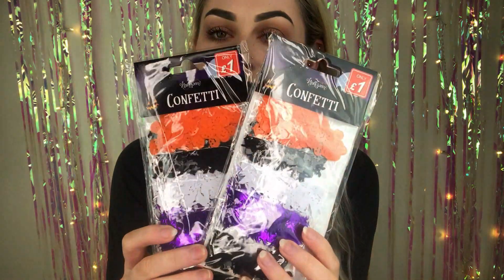Kind of going back to craft stuff, this is also from one of the pound shops — it's just some confetti. I picked two packs up. They come with five different things: you get pumpkins, what I think is a witch on a broomstick, some really cool alien-looking ghosts, some spiders, and some bats. I'm going to keep these for maybe resin pieces. If not, they could always be sprinkled for Instagram pictures.